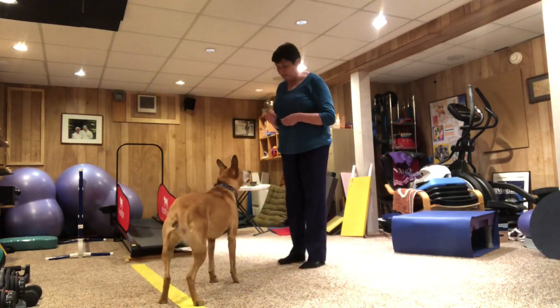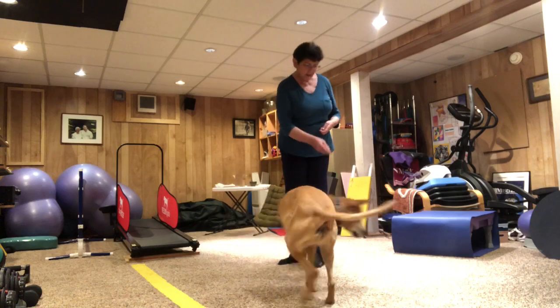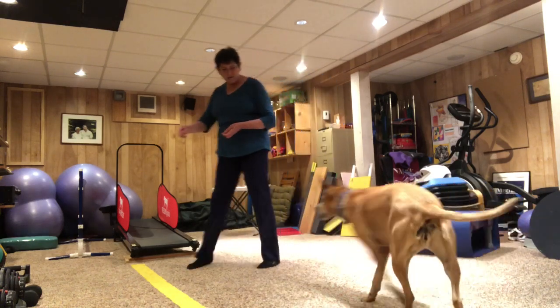Now Tia knows it. Ready? Spin. Yes. But I'm going to show you how I taught her to do that.